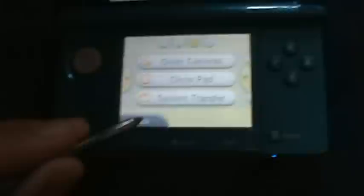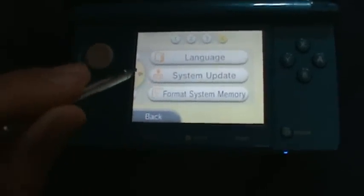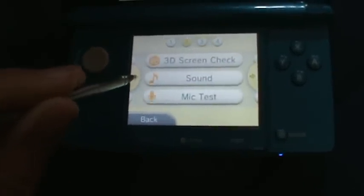To do a system update, you go to options and you go to option 4. You just click that, and you have to plug in your AC adapter.